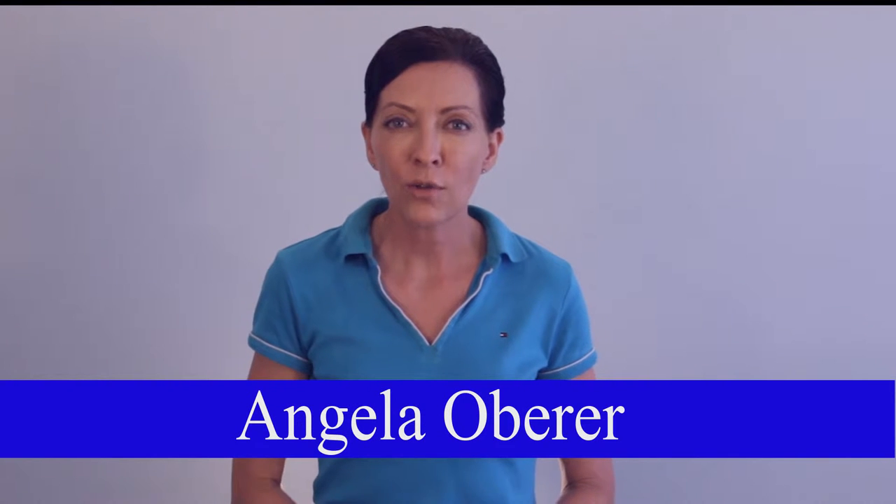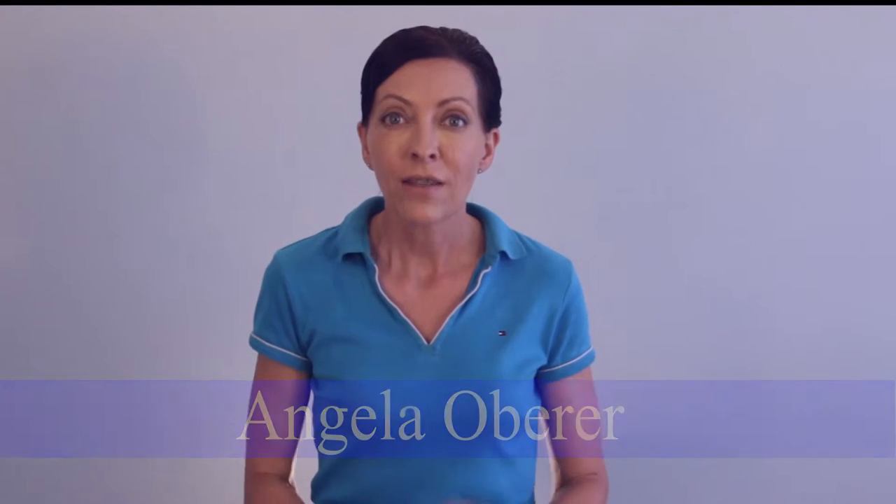Hi there, I'm Angela Oberer. The year was 1995 — that's 20 years ago — when my friend Trisha Santos came to town on business. Instead of staying at a hotel, she stayed at my place, and when she left she gave me a thank-you gift of a shower head on a hose.